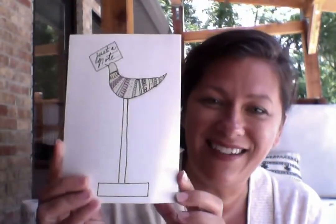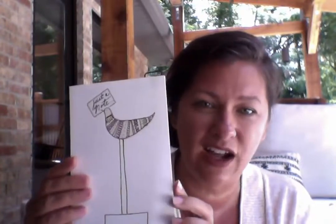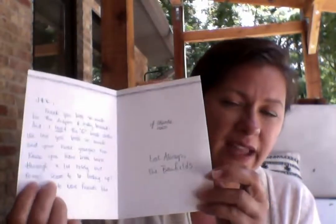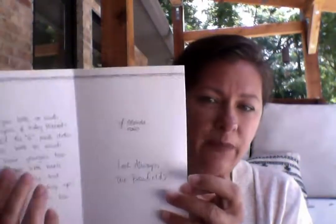Your card can be simple — it doesn't have to have a lot of words on it. It can just be a beautiful picture. And then when you open it up, that's where you write your letter. You can keep the cover really simple, and then when you open it up, this is where you kind of spill your heart out to the person you're appreciating.